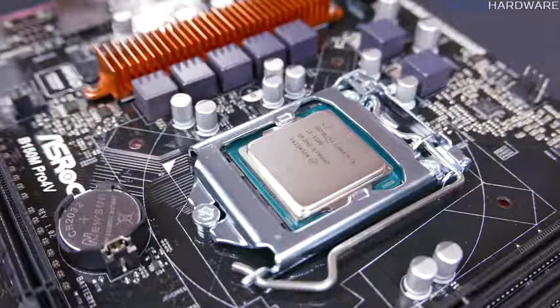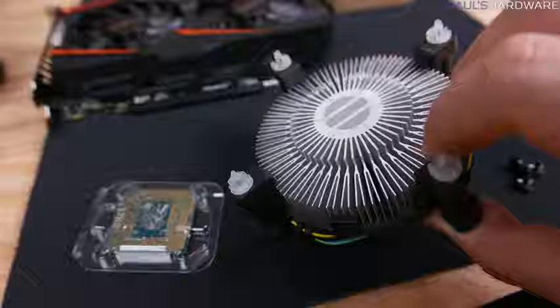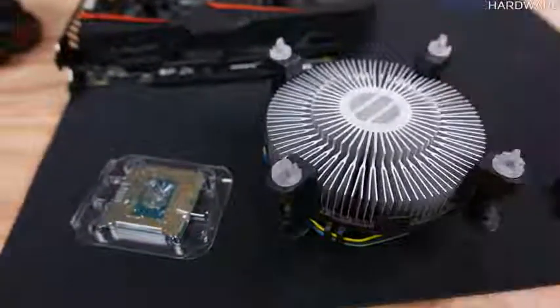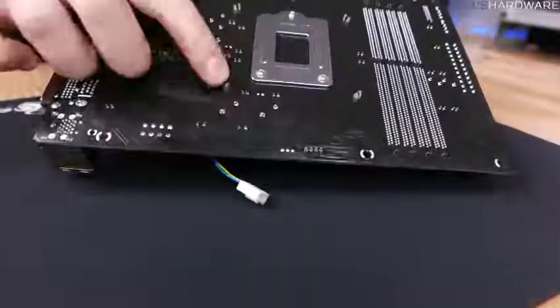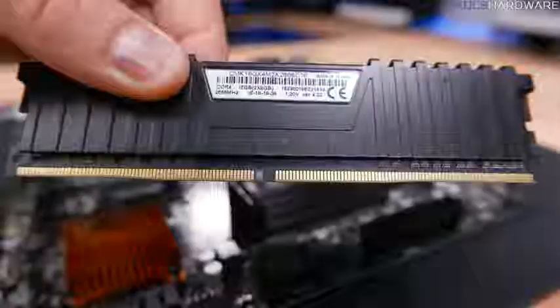Next, install the stock CPU heatsink fan, which has thermal paste pre-applied to transfer heat from the CPU — don't touch that thermal paste. Line up the four plastic mounting plugs with the four holes around the CPU socket, keep it level, and push those pins in starting with opposite corners. Once secure, plug the fan into the four-pin CPU fan header.